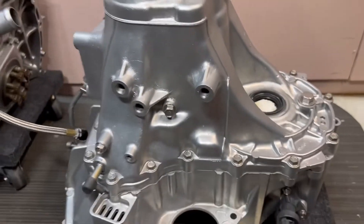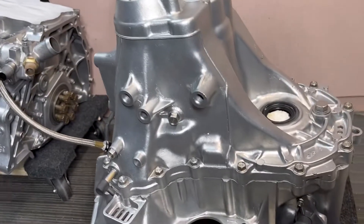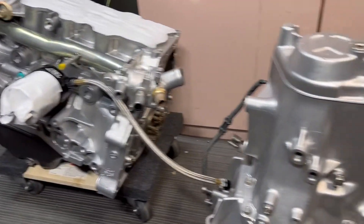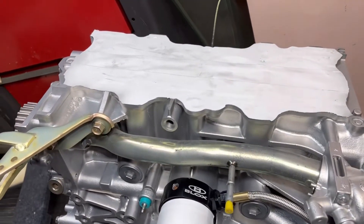I spend probably just as much time prepping things like this as I do blasting them — well, maybe not quite. This was a couple hours of blasting and I didn't spend a couple hours prepping. But I do take my time prepping. Just look at the tape job there.